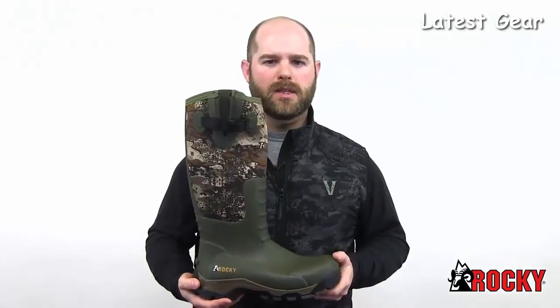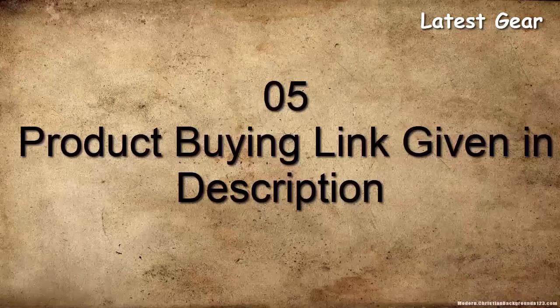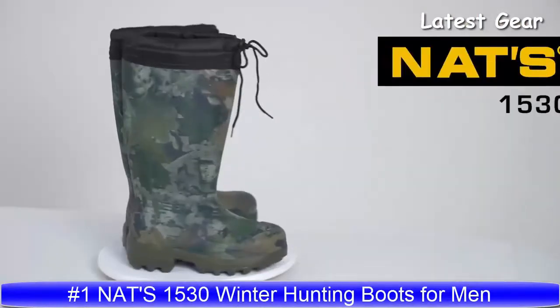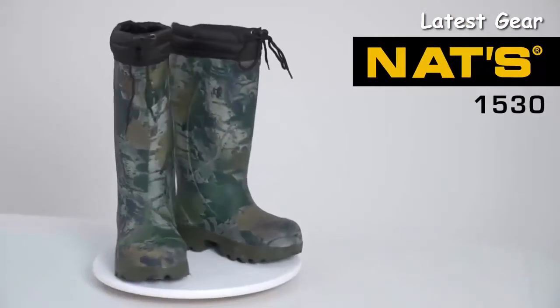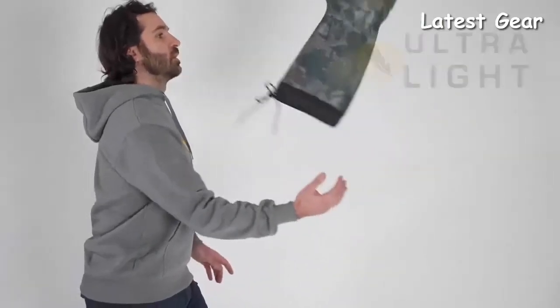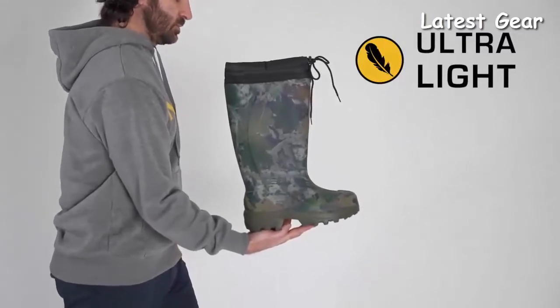Hunting is your sport — take it on like a pro with the new Rocky Sport Pro. Looking for protection that lives up to your expectations? Our 1530 boot will not be a disappointment. 100% waterproof, this boot whose lightness is only matched by its comfort will revolutionize your outdoor outings, providing protection up to minus 70 degrees Celsius.